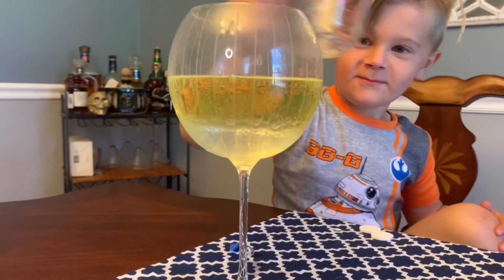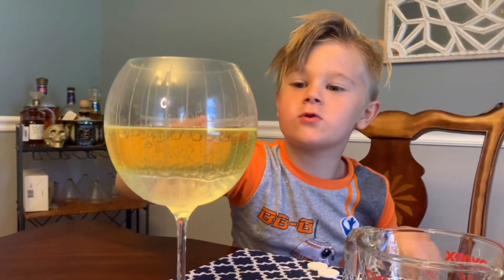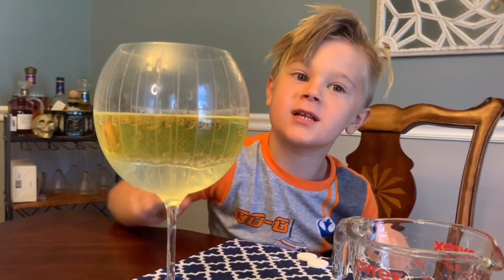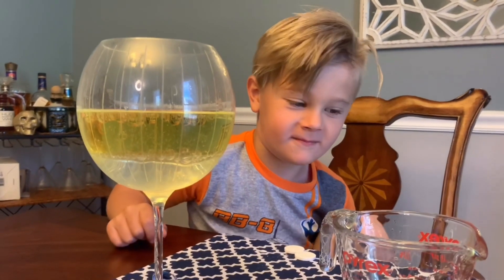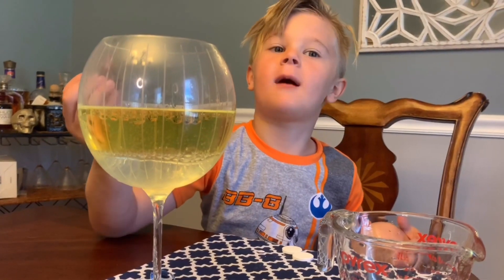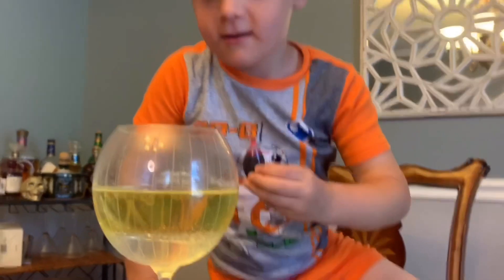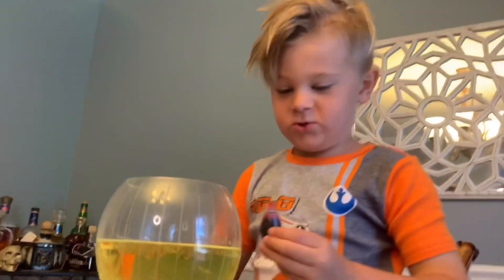Do you see how the water and the oil are separating? The oil is going to the top. The water is going to the bottom. Now you can add the food coloring — like 20 to 30 drops. We need a lot. Let's do it.